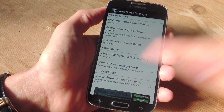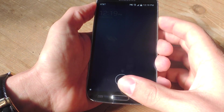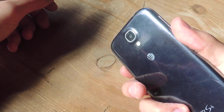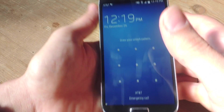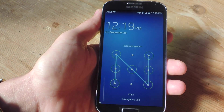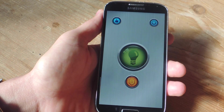Let's go ahead and show you how it works. Say it's real late at night and I'm coming home — I just press the Power Button three times and the flashlight will turn on. To turn it off, I'd have to unlock the device unless I do that in-app purchase. But you can actually just pull down the notification shade and tap the notification to turn it off right there.